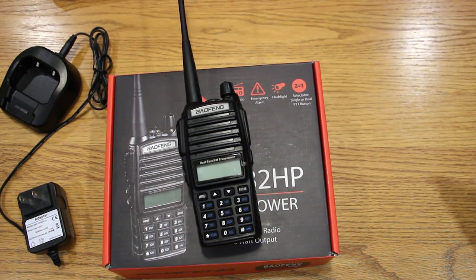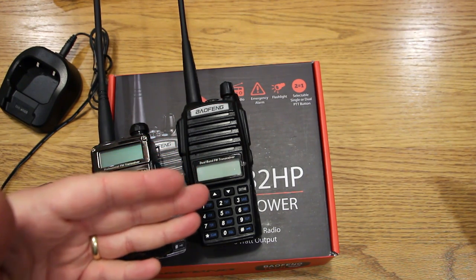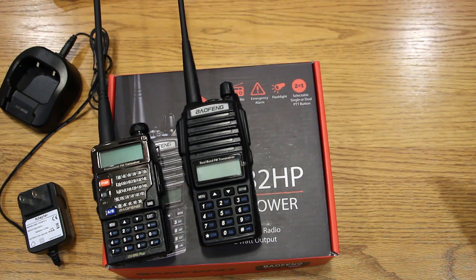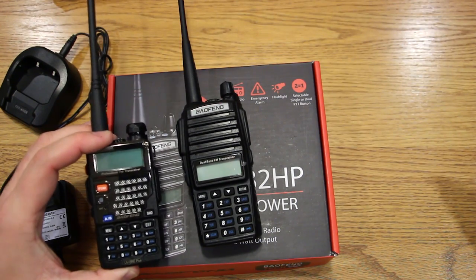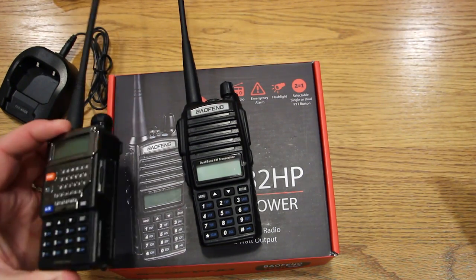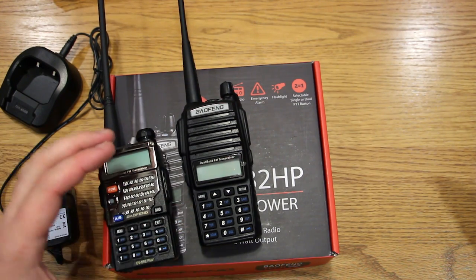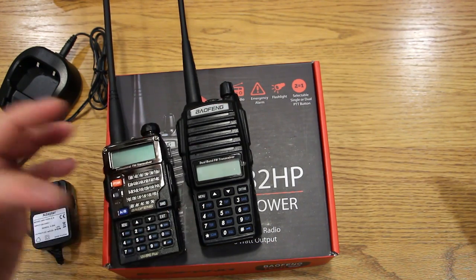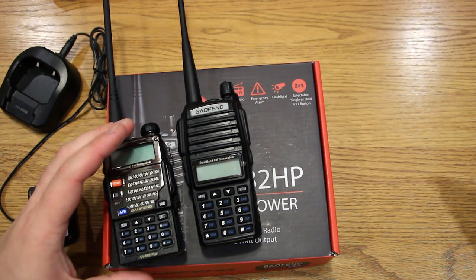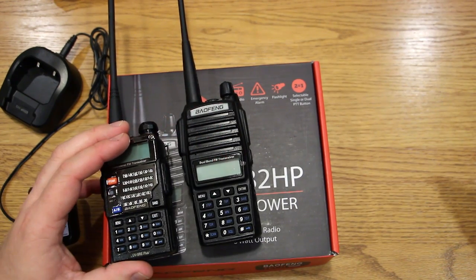As for the price difference — going from $30-something up to about $62-63 on Amazon — is it worth it? If you're going to use your radios at very short distances or stay really close to repeaters, you may not get a lot here other than the dual push-to-talk, which is really nice. But if you want better range, I find the UV82HP to be the better option.